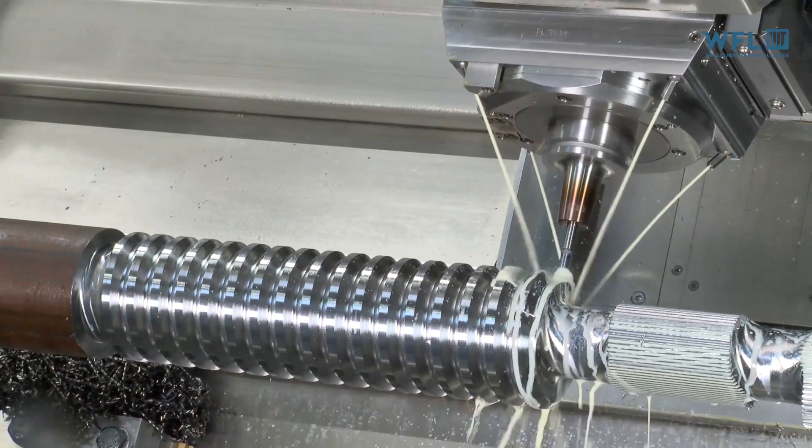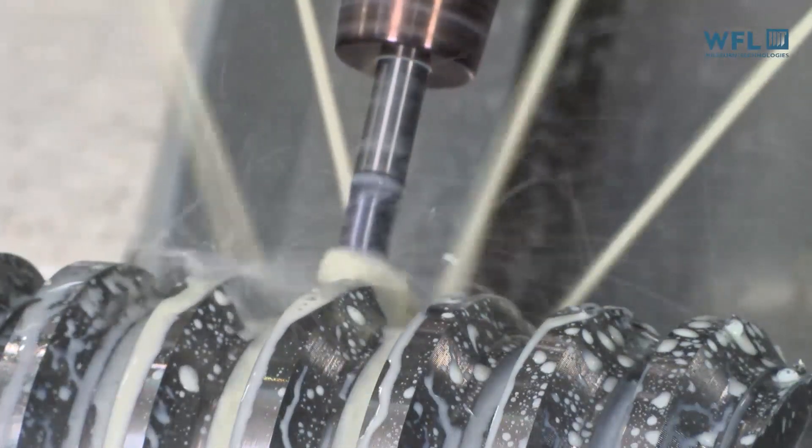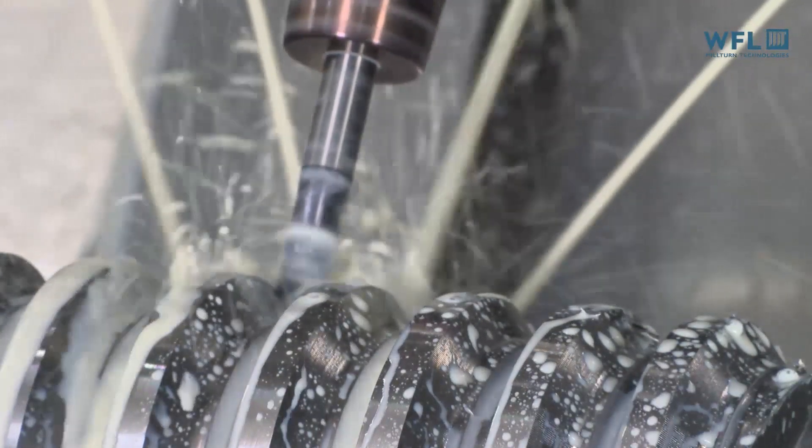The machine really sets the tone for large part manufacturing. You can swing up to 670mm and they make them up to 6 meters long. This particular machine is about 3 meters — small in comparison to the maximum. And there's a lot of tooling as well.